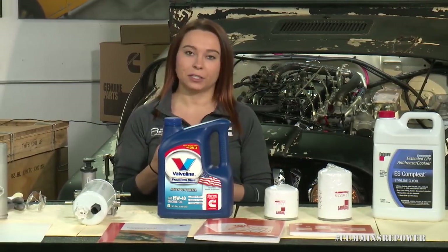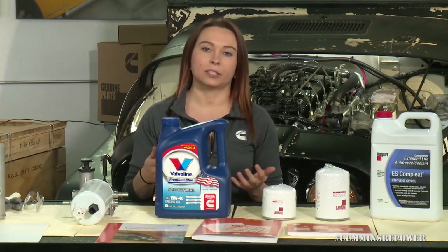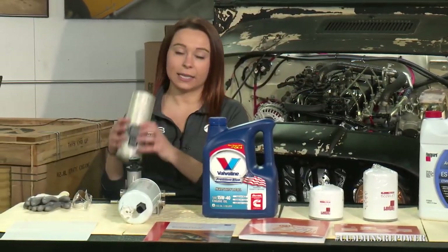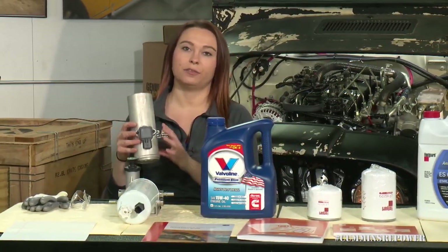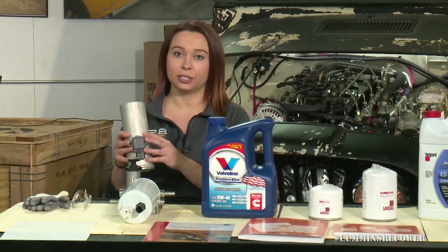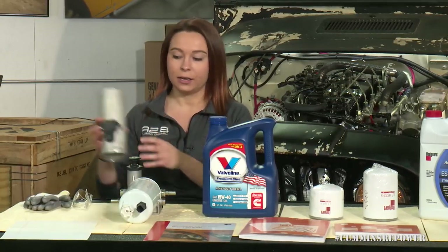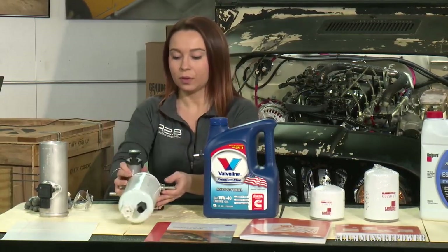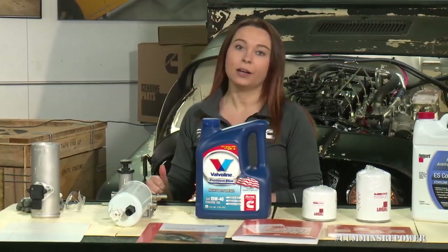The last fluid to note is your power steering, so make sure you're filling up your power steering reservoir and properly purging that system of any air as well. Last thing is sensors — once you've got all your fluids taken care of, just double check that you've plugged in all of the sensors that come separate in the kit that need to get attached to your engine wiring harness. That'll be your MAF sensor — mass airflow — on your intake, as well as the water and fuel sensor on the bottom of your fuel filter. Once you've got that all taken care of, you'll double check on the mechanical side, and Steve will walk you through that on the Jeep.